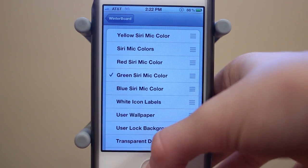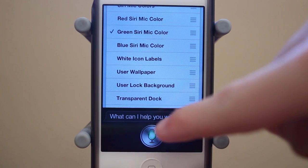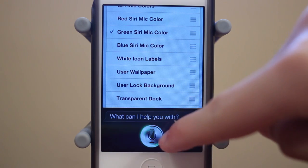Next up is the green color. There's the green — it's a really green color. I really like this color as well. And it also spins around in green just like that.